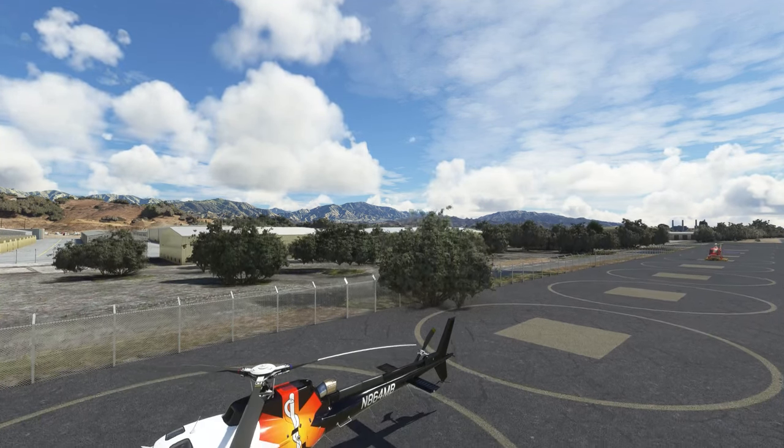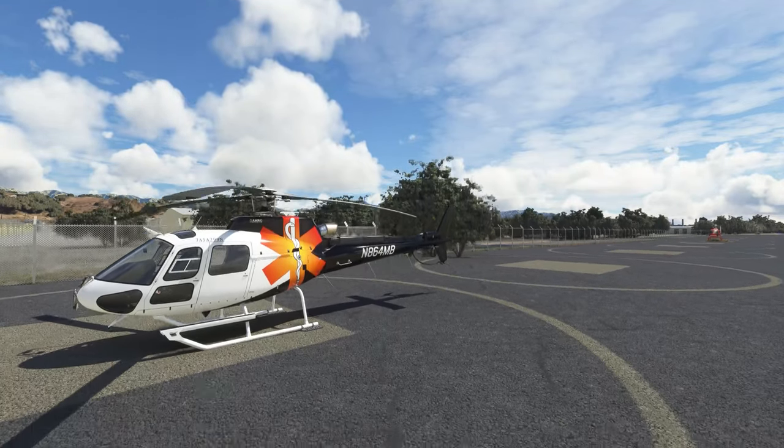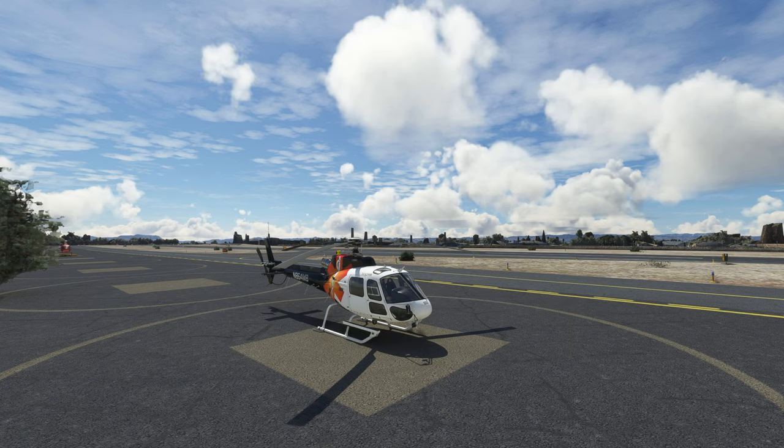Today we are looking at the Cohen Sim H125, or AS350B3E. It is just out and this is my first look.